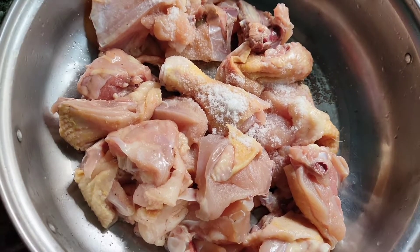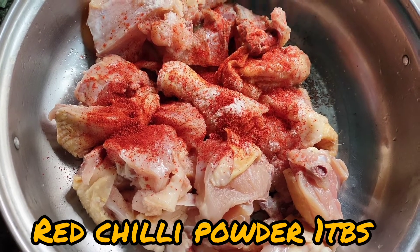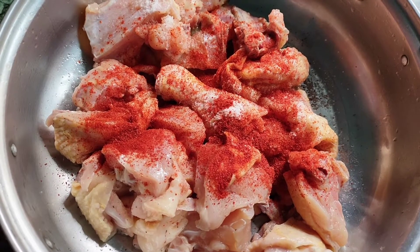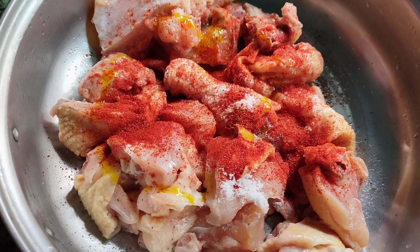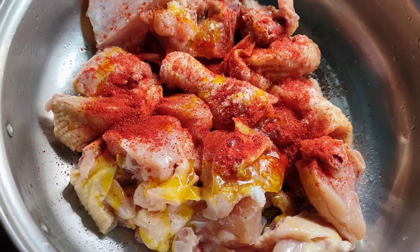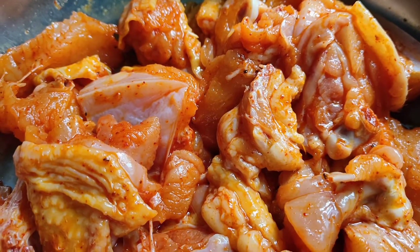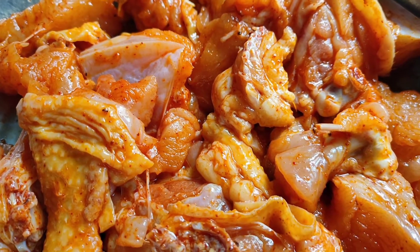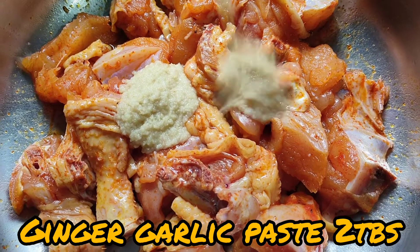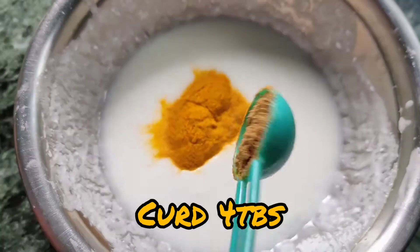First we will begin with the marination. Adding salt according to taste, 1 tbsp red chili powder, 2 tbsp oil. Now giving it a good mix, then adding 2 tbsp of ginger garlic paste. Marinate it for at least 1 hour.